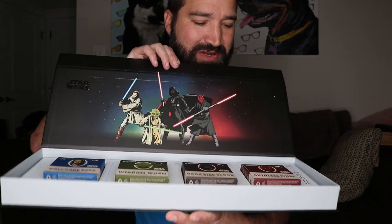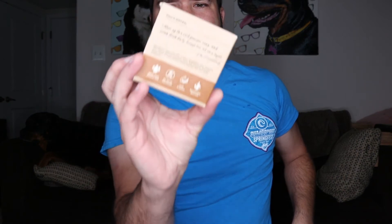Opening it up, you have the different Star Wars soaps and I can't wait to try these out. It's kind of a collector's thing but it's more than just the scents — each one has different grit, different levels of smoothness, and hydration. You have to read what each one is good for. This one says medium grit.